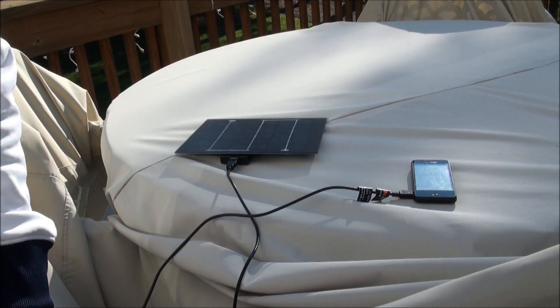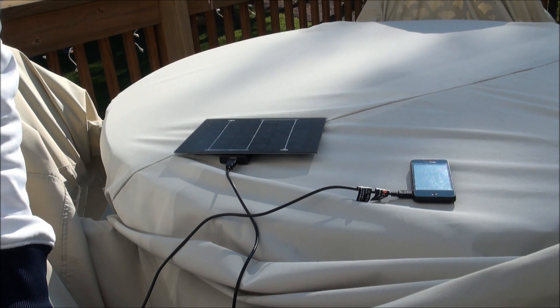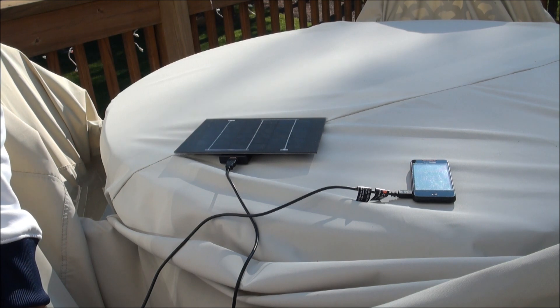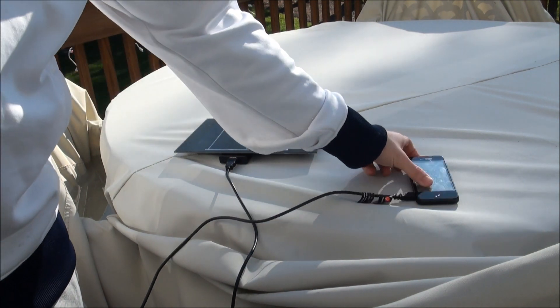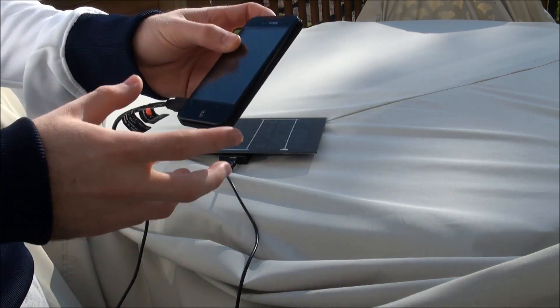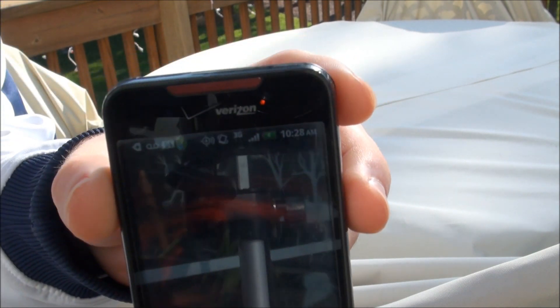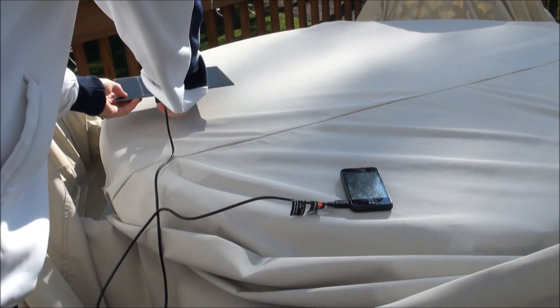I finally got the solar panel working — got a day where it was sunny out. It's been raining the past three days, but it's Christmas morning actually. I just got it hooked up to my phone, and the sun's going in and out a little, but you can see the red light up here means it's charging. So it's working.